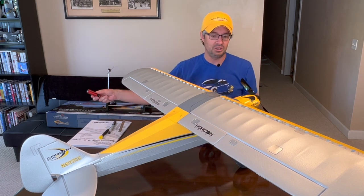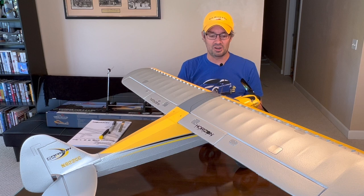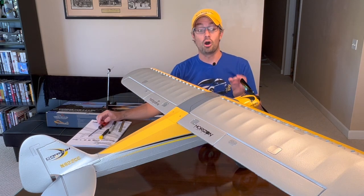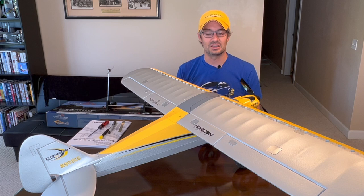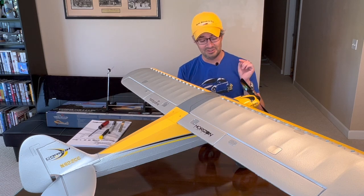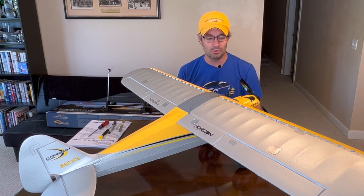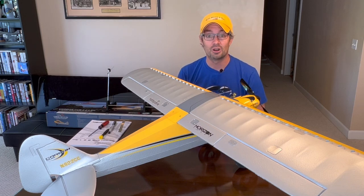The very last step — with the aircraft powered off — is to take your screwdrivers and go through every screw: the wing, wing struts, vertical stabilizer, horizontal stabilizer, and landing gear, making sure all are tight. With that, you've done everything needed to maximize your chances of success — getting this airplane in the air and back down again knowing you've completed all your pre-flight checks. If you have any questions, leave them in the comments. Our next step is to get this incredible airplane in the air, so subscribe and watch for future videos.